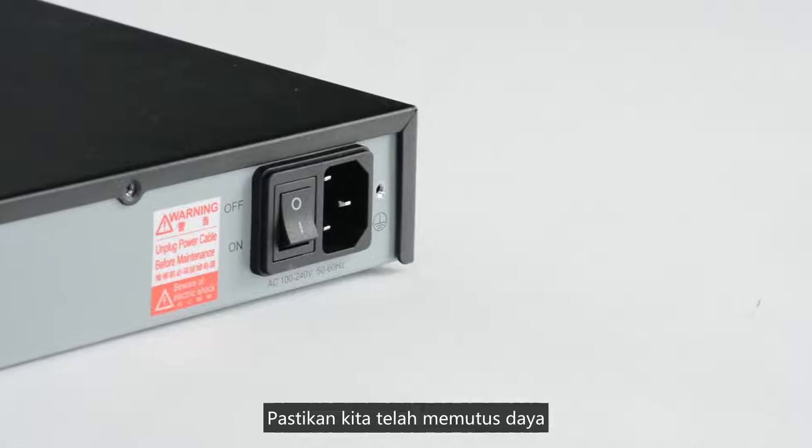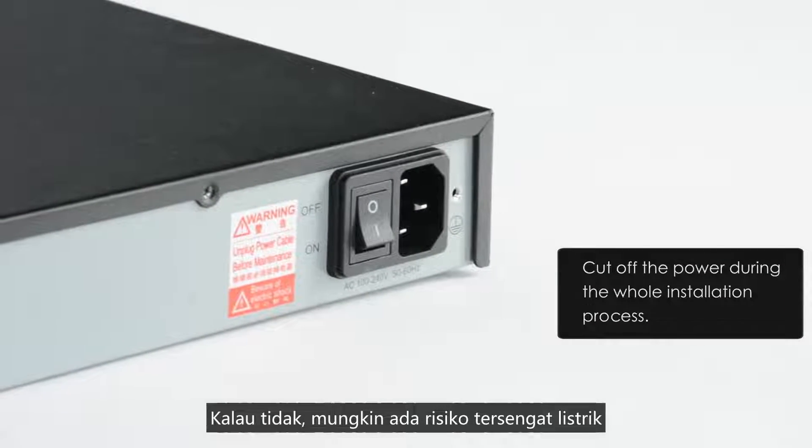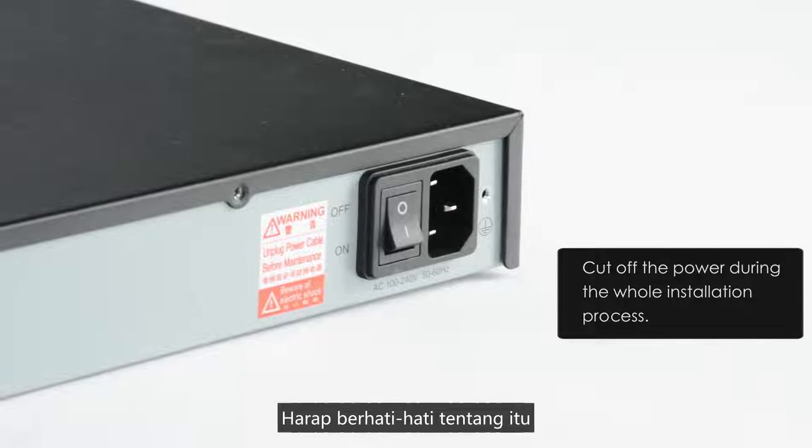Having checked the PBX and all accessories, we can start installation of the expansion board and modules. Make sure that we've cut off the power during the whole installation process. Otherwise, there may be a risk of electric shock. Please be cautious about that.